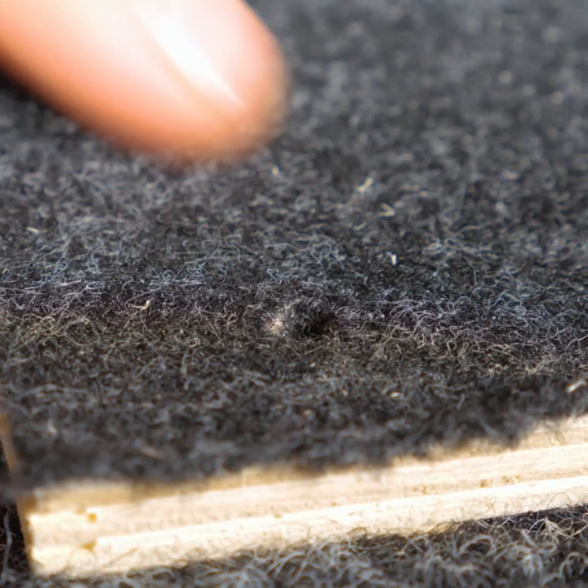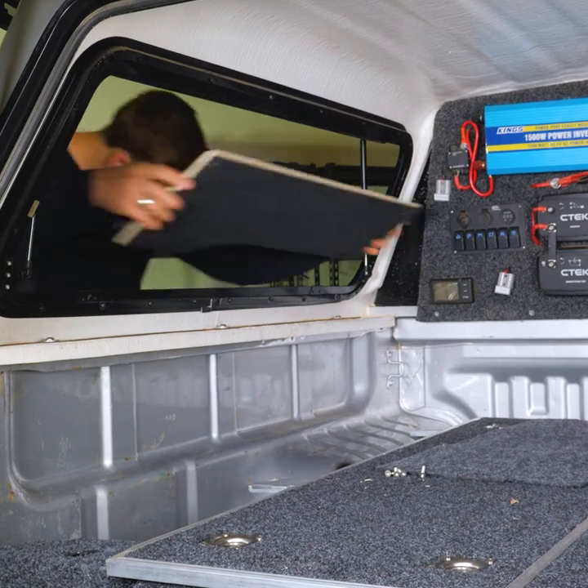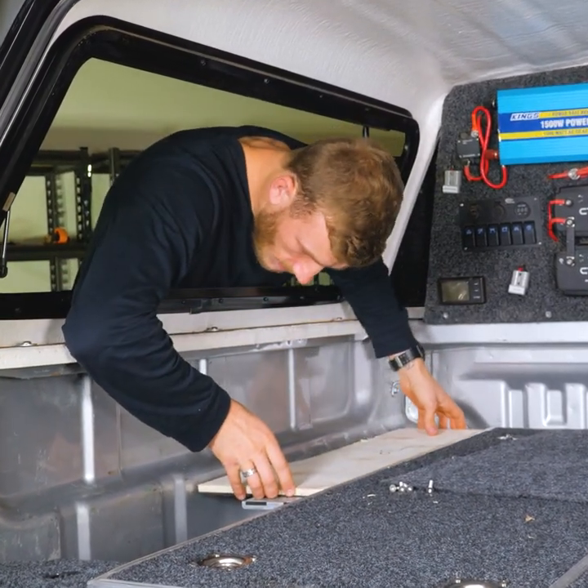Now with that done, you should be able to see and feel an indentation of where your bolt hole should go. Then you'll need to drill out your marks with a 6.5mm drill bit.